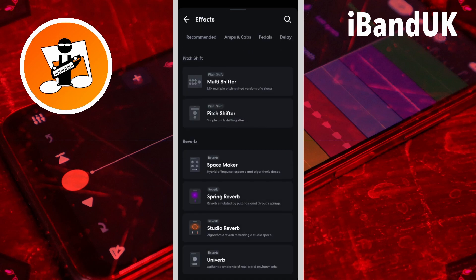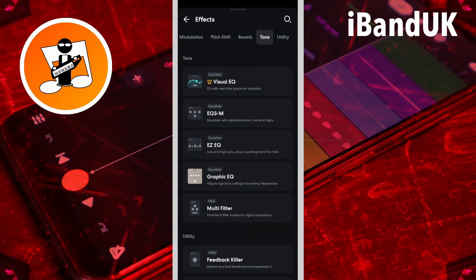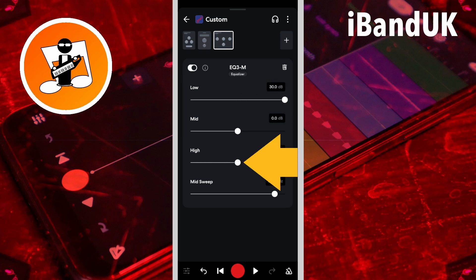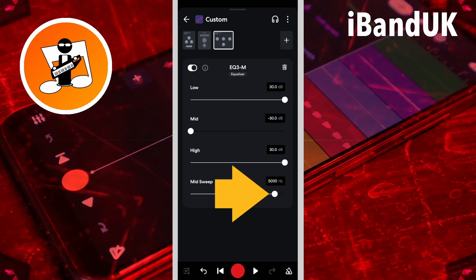Now I'm going to tap on the plus icon again, scroll through the tabs, and tap on the tone tab, then tap on EQ 3M. I'm going to drag the dot on the low slider all the way to the right, and the dot on the high slider all the way to the right, and the dot on the mid slider all the way to the left. Now the mid-sweep frequency will depend on your vocals, but for my vocals I'm going to drag the dot on the mid-sweep slider to the left until it says about 1800 hertz.